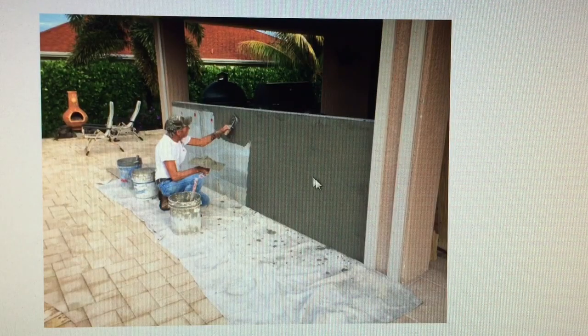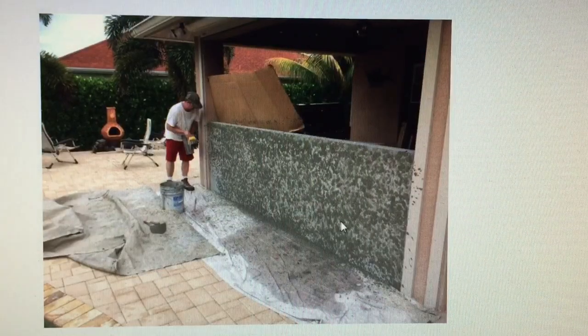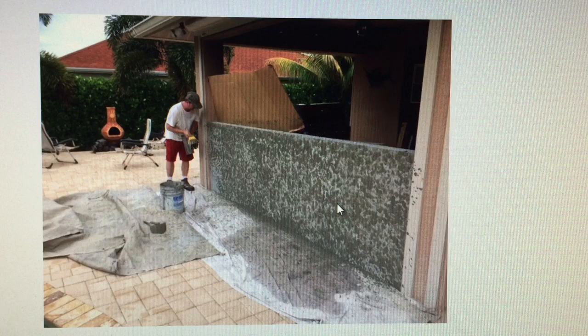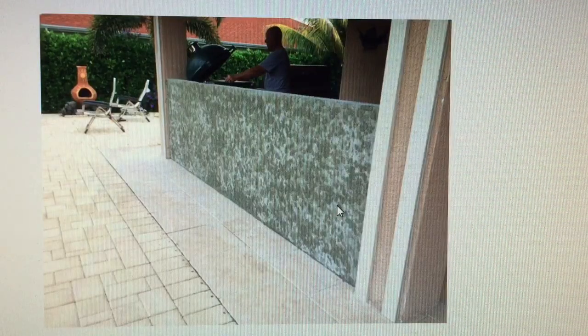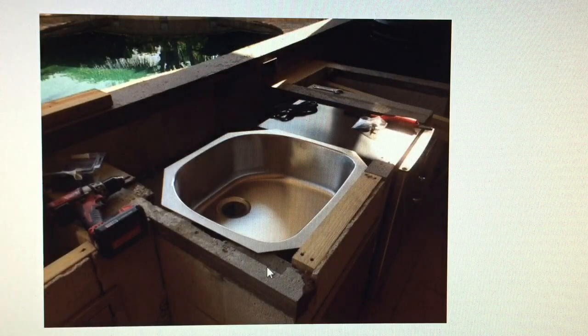We had a guy come out and stucco the outside of this wall. That turned out really nice. Here it is smooth and then here it is with the stucco coating. Once it's painted it looks just like the house — it looks like it's always been there. That was relatively cheap, about 100 bucks. We found a company doing stucco nearby and they just brought some mud over and did it.